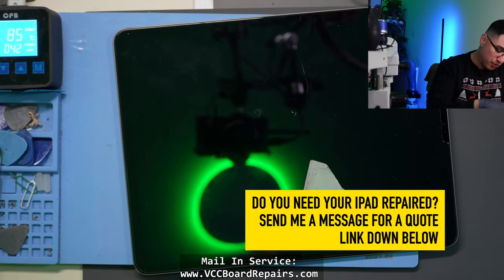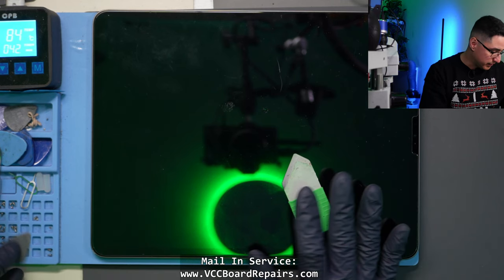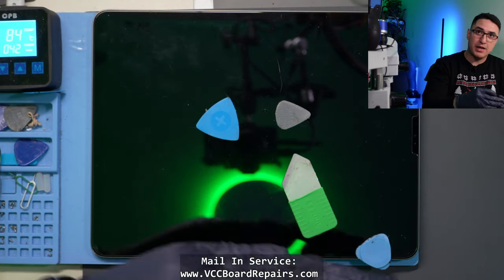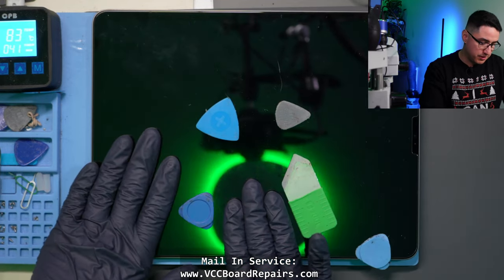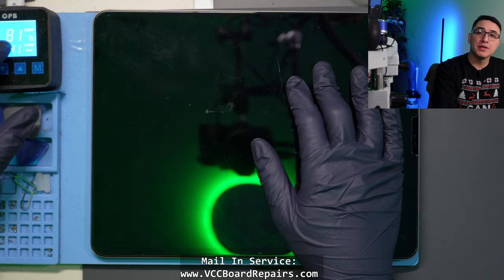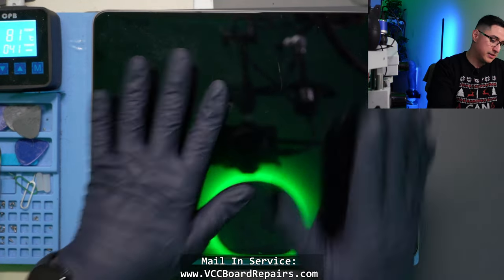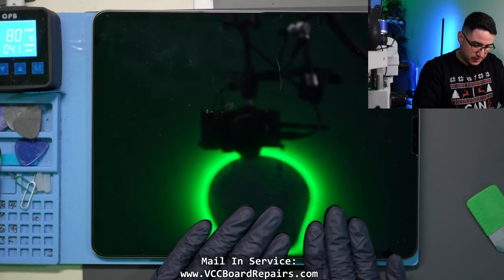The heat pad lets you keep working without stopping, whereas a heat gun requires you to stop, reapply heat, and come back. I also use guitar picks of different sizes — the thicker ones I slide in between to hold the screen open and maintain upward pressure while going around the edges. After a few minutes on the heat pad, the screen is getting warm — we want it hot to the touch. Note that the heat pad can overshoot the set temperature, sometimes going to 100°C before slowly coming back down to the set temperature.